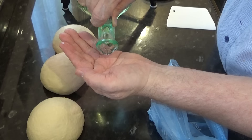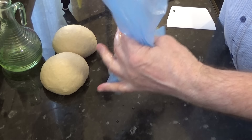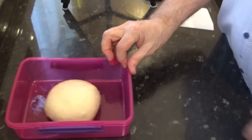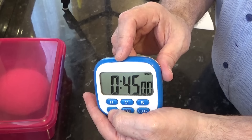Two of these dough balls will be coated in a little oil, placed in plastic food bags, and frozen for future pizzas, as we only have one of these large pizzas every five to six weeks. This saves me from making the dough again in the future, and I'll do the same with the tomato sauce. For the one I'm making today, I've placed the dough ball into a lightly oiled container to proof for 45 minutes. While that's proofing I'll move over to the stove and start making the tomato sauce.